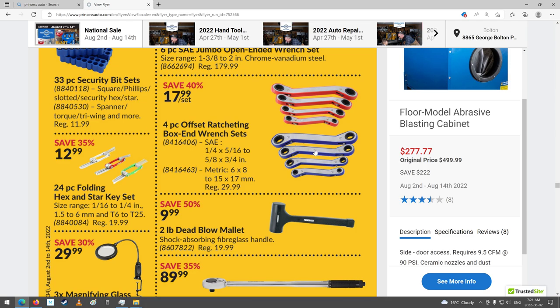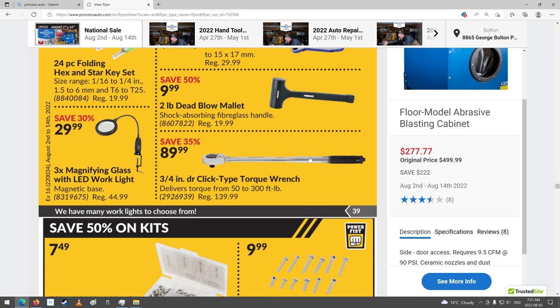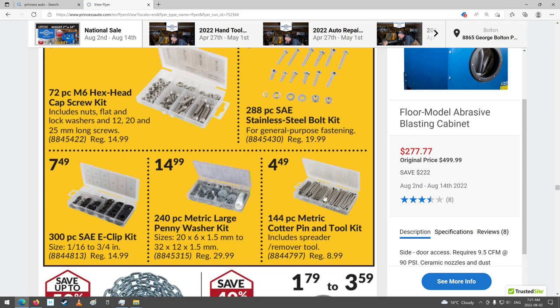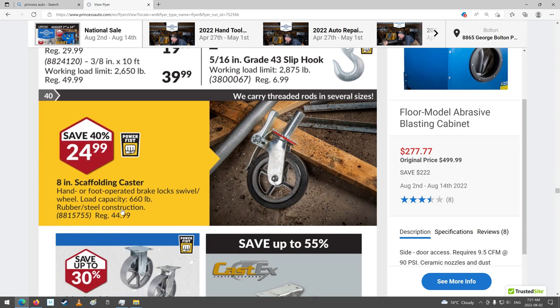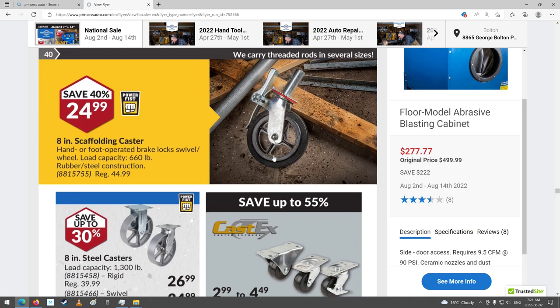There's these weird-looking offset ones — kind of the first ratcheting wrench they actually came out with before the ones we use now, from way back. Torque wrench. Cap screw kit — all of these little kit things. Eclipse. Caster wheels for scaffolding. Moved a lot of them in my time when I worked at the rental place. Man, I hated moving scaffolding — it was a lot of work. Those days are past.